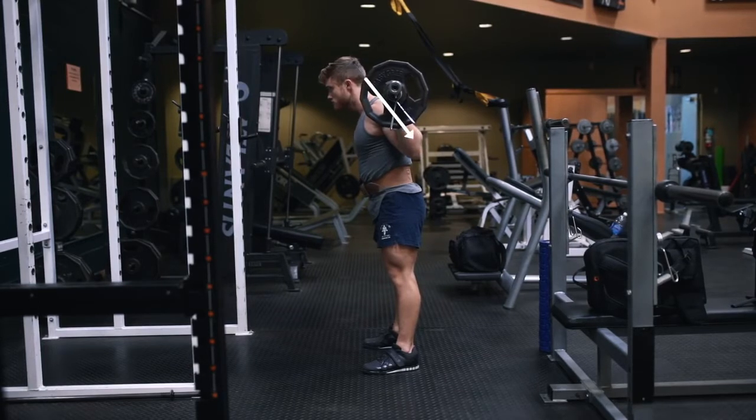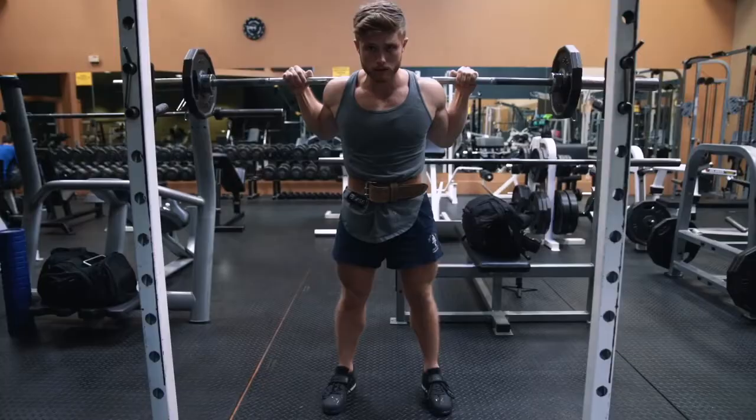Just like the squat, your head should be slightly extended with your eyes gazing straight ahead. Your elbows should be pointing slightly back, not directly under the bar, which can lead to wrist and elbow pain.